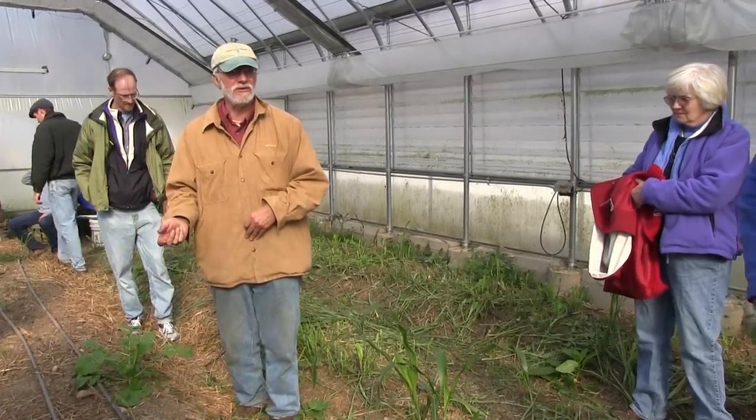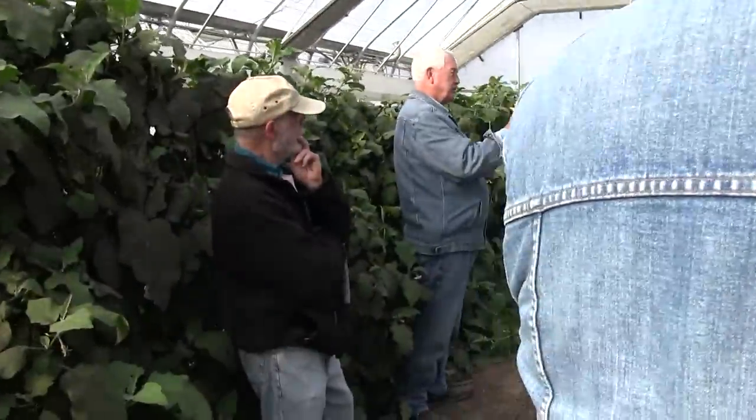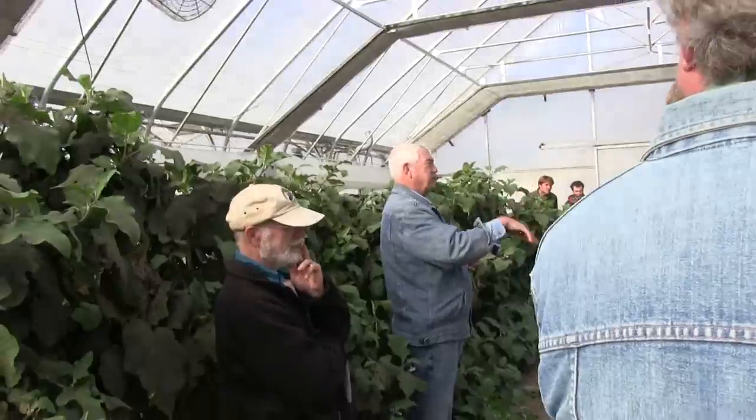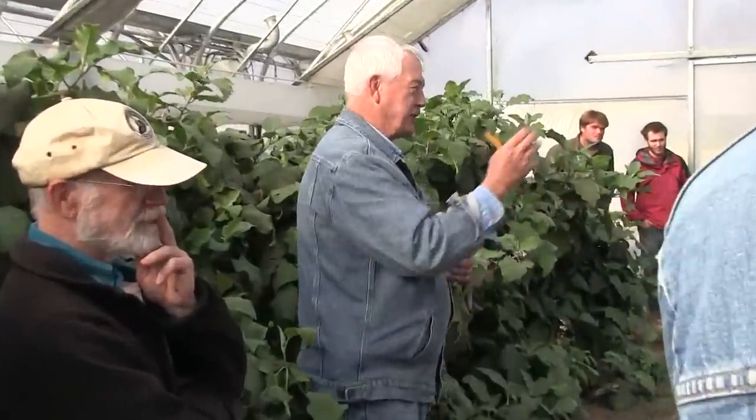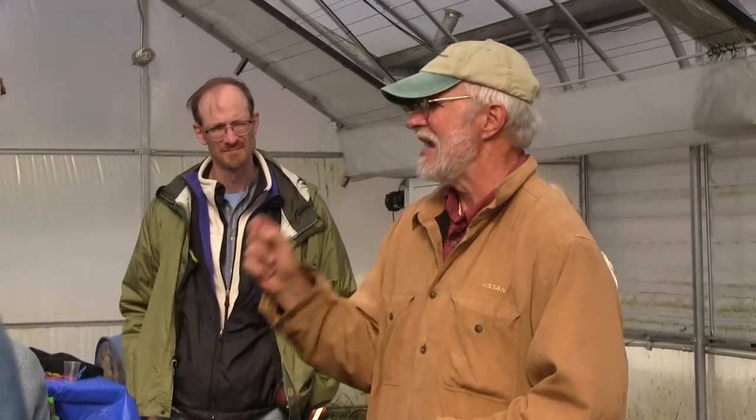I have to speak to genetic resistance in terms of the varieties planted as a major factor in our success. Absolutely. We planted nothing but NCSU-state genetics — all of Randy Gardner and his successor's genetics. We didn't mess with anything that wasn't disease-resistant. That absolutely has a huge piece to do with it.